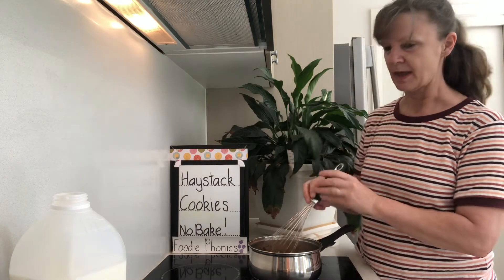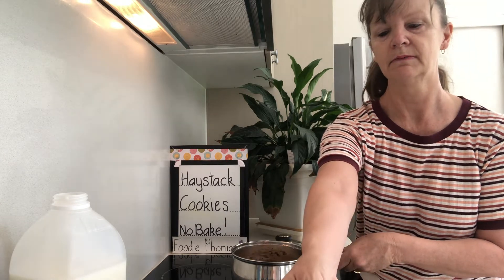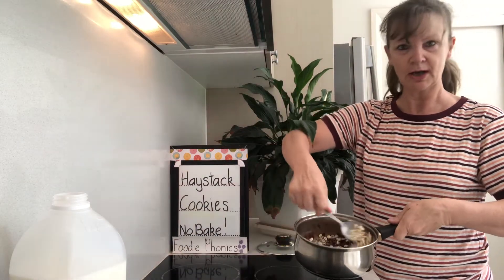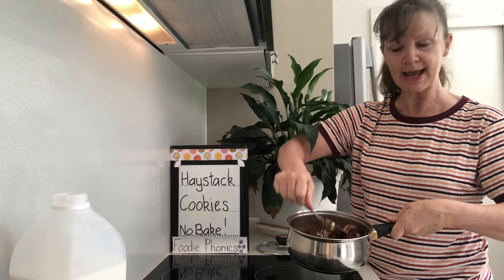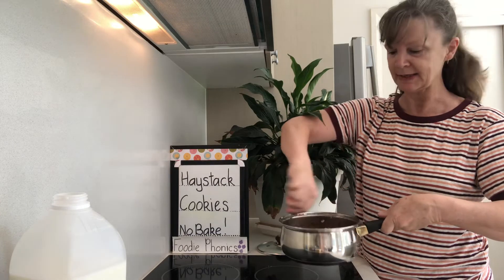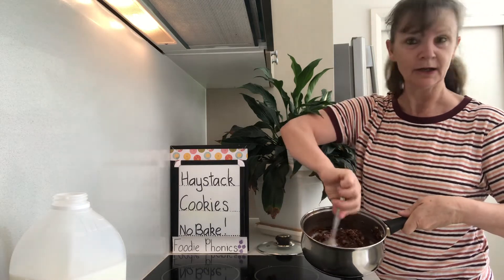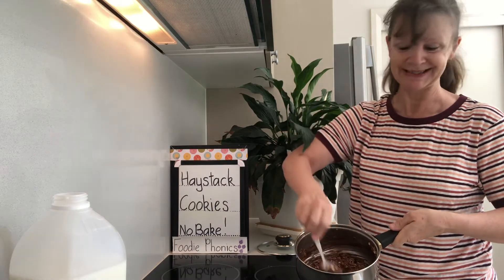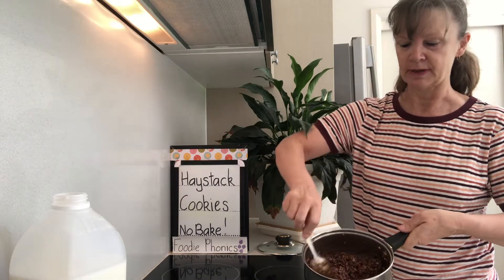And then you get to stir it all up into chocolatey haystacks. Get your spoon and stir it all together. Then you get your spoonfuls onto your baking tray and put them in the fridge for half an hour. And while you're cleaning up all your baking mess, your spills and dishes, they're going to get nice and hard in the fridge. And then you get to eat them! Your kitchen will be clean and your morning tea or afternoon tea or dessert — or actually even breakfast, because oats is a breakfast cereal — will be ready. And if you've used breakfast cereal instead of coconut, you could use them for a breakfast treat.